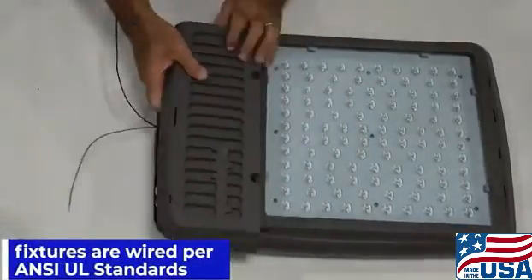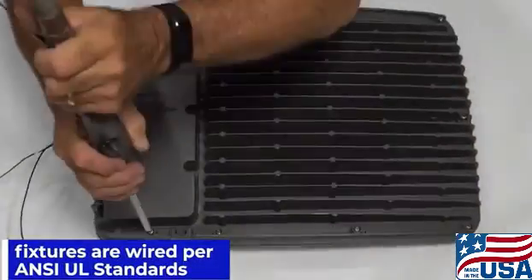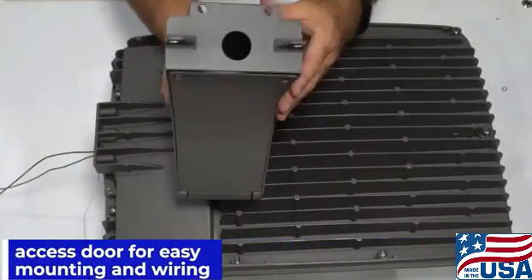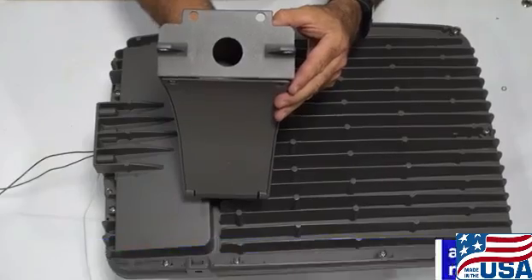Fixtures are wired per ANSI UL standards. The arm has an access door for easy mounting and wiring and is die cast aluminum.